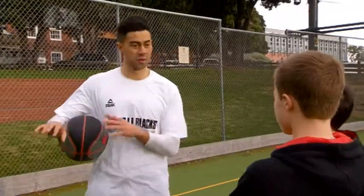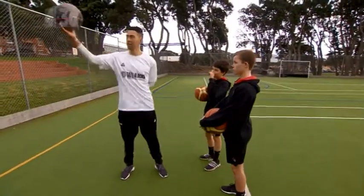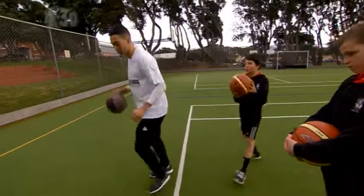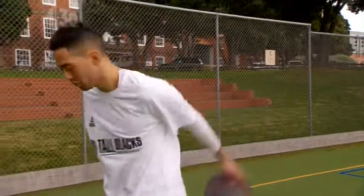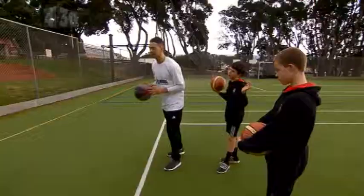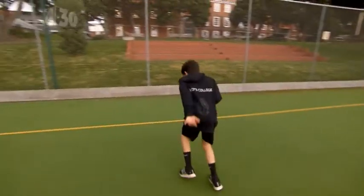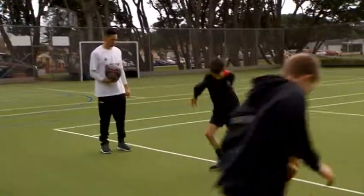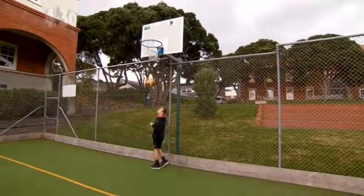Alright boys, you made that look pretty easy. So now we've done the drill stuff, we're going to put it into game mode. We're going to put the ball between our legs and then go behind our back, finishing with the layup. So in slow motion: through the legs, behind the back, finish with the layup. Why do we go behind the back? Your defender might cut you off, so you counter that move — go behind the back and have the wide open layup. You guys want to give it a go? Push through, finish strong. Nice! You guys are looking great.